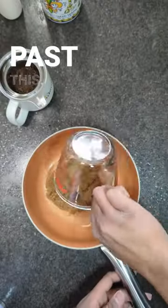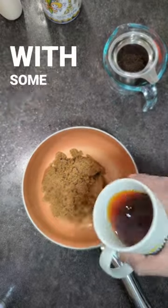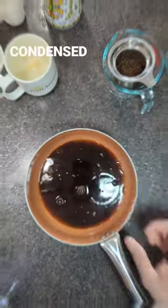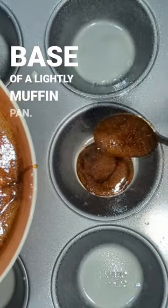So I'm gonna speed past this — full recipe is inside the description — but my caramel here involves brown sugar mixed with some black tea. It's lightly condensed, and then after that you want to be spooning it into the base of a lightly greased muffin pan.